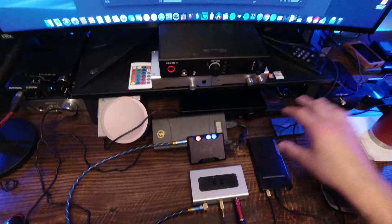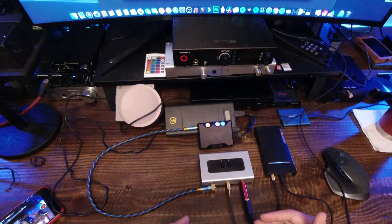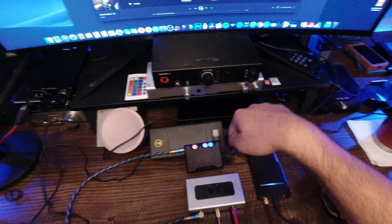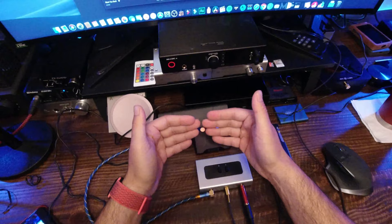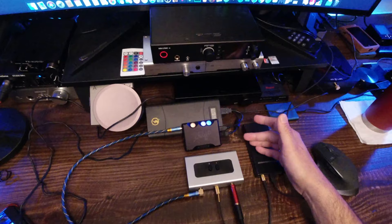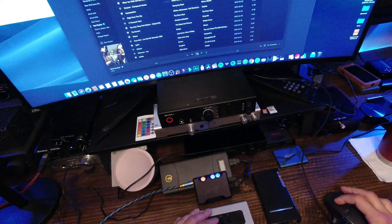The FiiO doesn't bring detail forward — it's lean that way. The detail is there, it just doesn't come directly to your face. As the song plays, the backup vocalist, primary vocalist, and guitar all sound pretty much at the same level on the soundstage — shoulder to shoulder — which is not really how it's supposed to be. The natural representation should have the vocalists up front and the instruments in the back, so you shouldn't have to hunt for them.